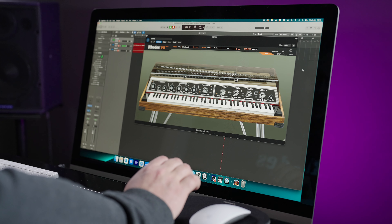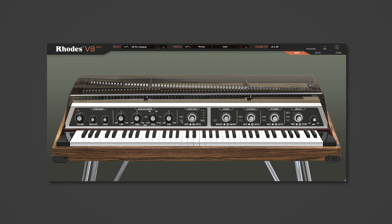Hi, I'm Dan Goldman, CPO at Rhodes. Today I want to show you the new Rhodes V8 Pro, which is the very first Rhodes plugin ever made.